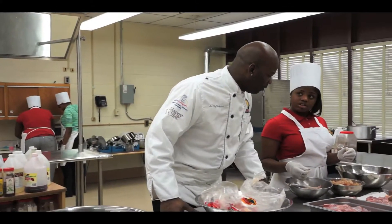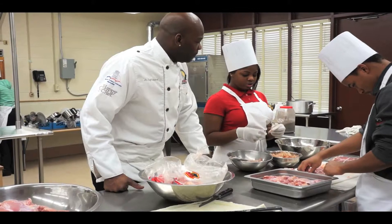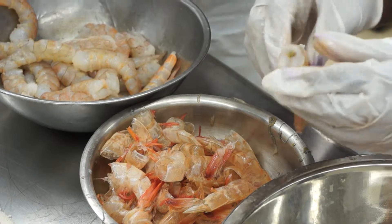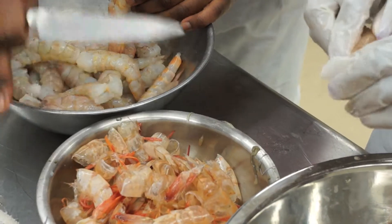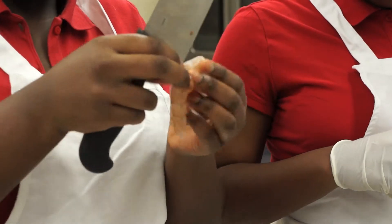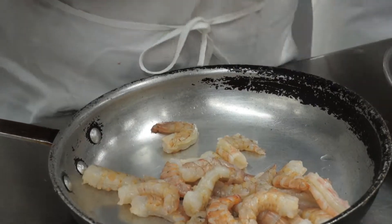What are you doing? What is that called? De-veining the shell. Right. All you're gonna do is make a little cut at the bottom or the top and pull the vein out. So this is gonna be used for your stuffing? Yes. Okay, very good. Taking the vein out — that's the hardest part. You gotta find it.